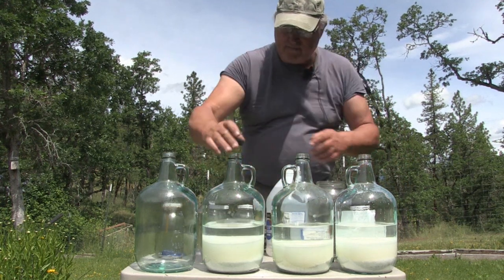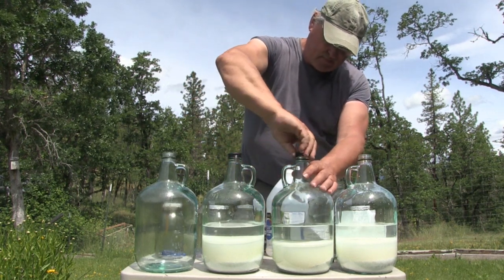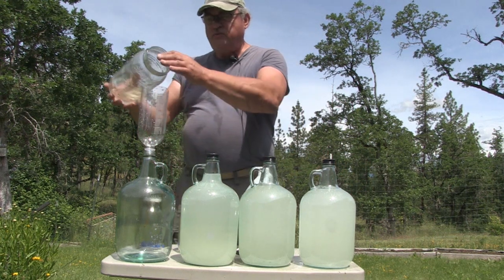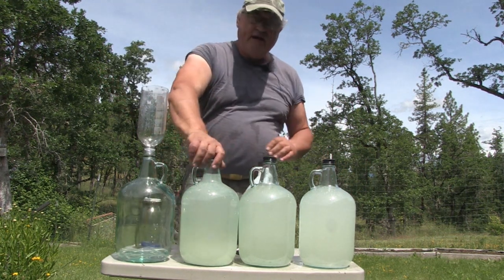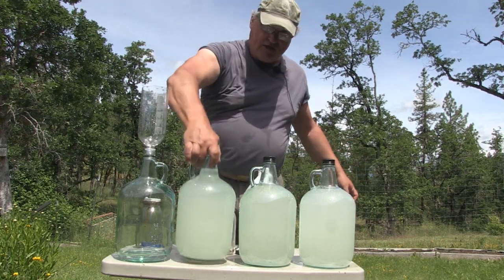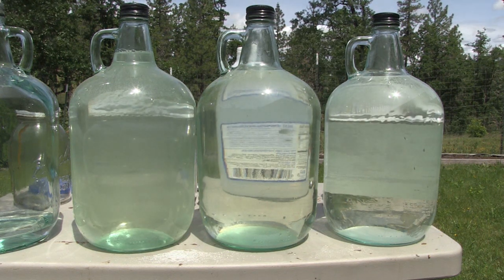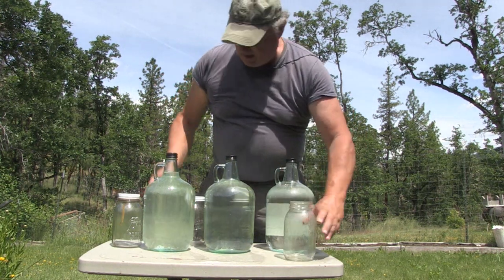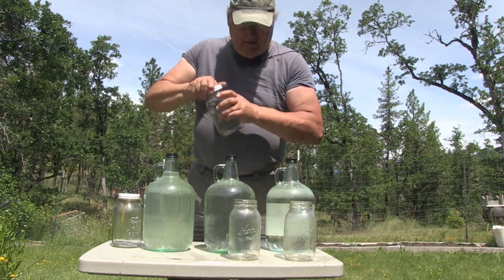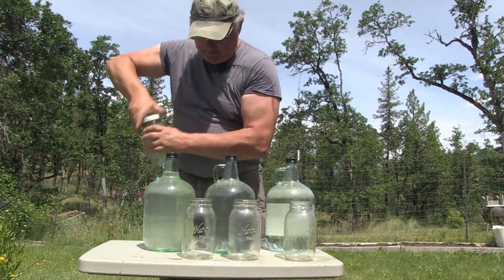Okay, we'll take that off and put the caps on. Once we've got them all topped off with water, we're going to go ahead and put the lids back on and give them a shake. We'll sit here and watch them emulsify. Now that they're all emulsified, we're going to go ahead and remove these lids and fill up all four of these jars so we can get the bees fed.